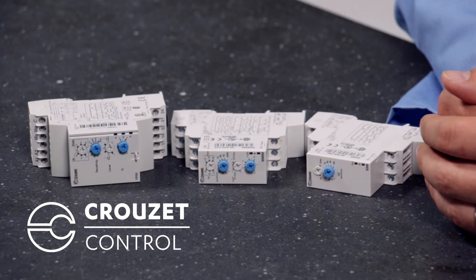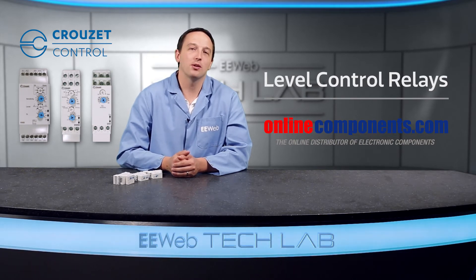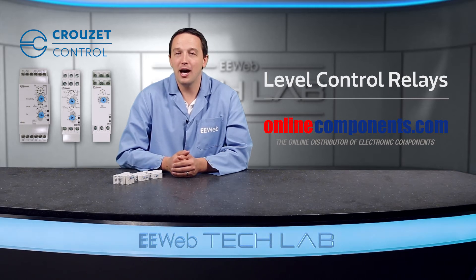Crusade level control relays work by taking input from two level sensors, such as float switches, submersible probes, or capacitive sensors, and use the feedback from those sensors to determine if the pump needs to turn on. The pump can be used for emptying or filling, and certain models include a time delay function. This time delay prevents the relay from toggling on and off due to waves or ripples in the liquid tripping the sensors.